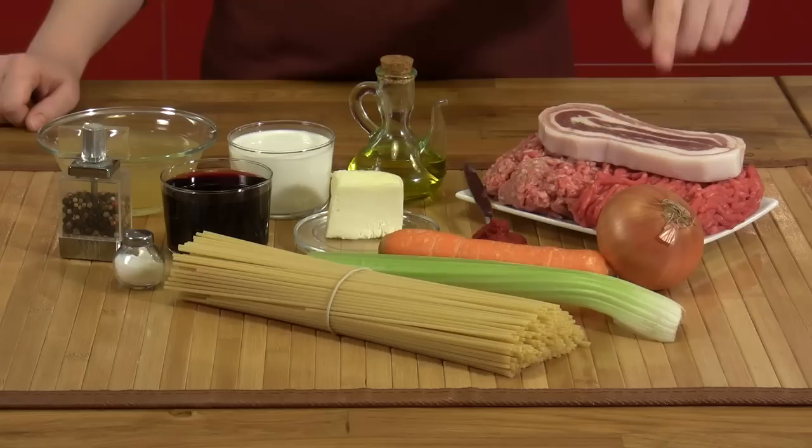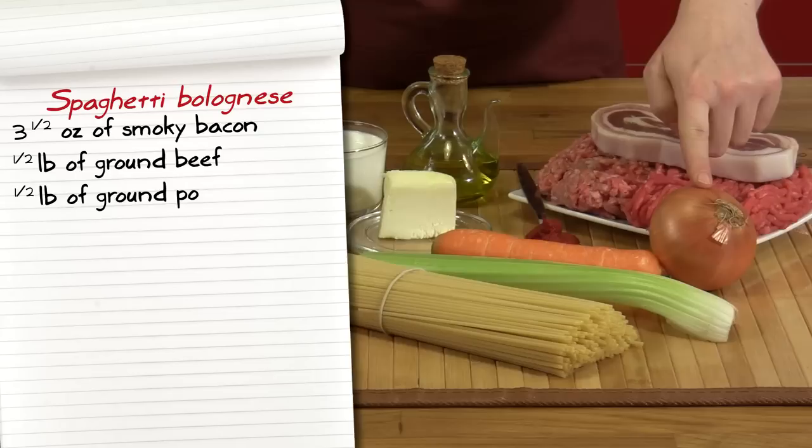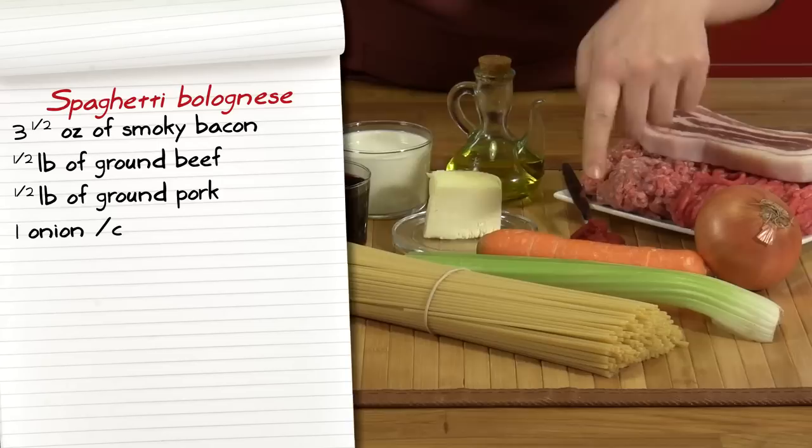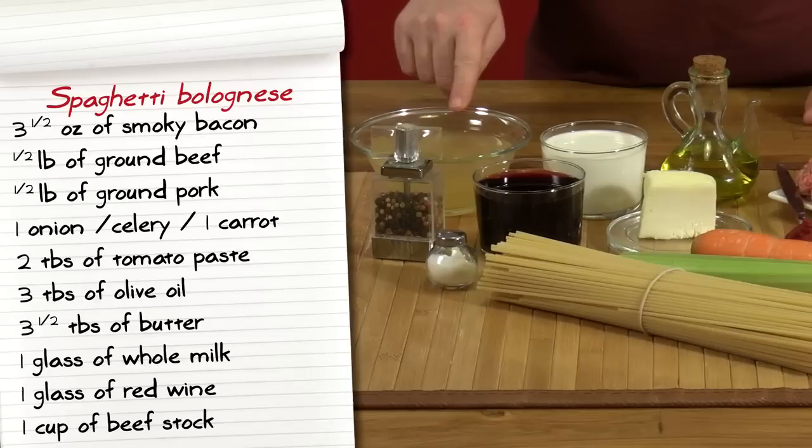Three and a half ounces of smoky bacon, half a pound of ground beef, half a pound of ground pork, one onion, a stalk of celery and one carrot, two tablespoons of tomato paste, three tablespoons of olive oil, three and a half tablespoons of butter, one glass of whole milk, one glass of red wine, a cup of beef stock, and some pepper and salt. Spaghetti, three and a half ounces for each serving.